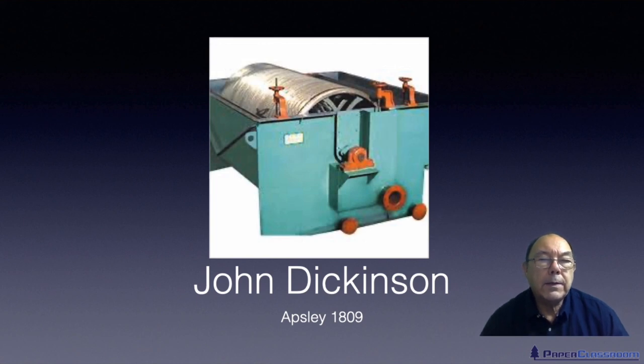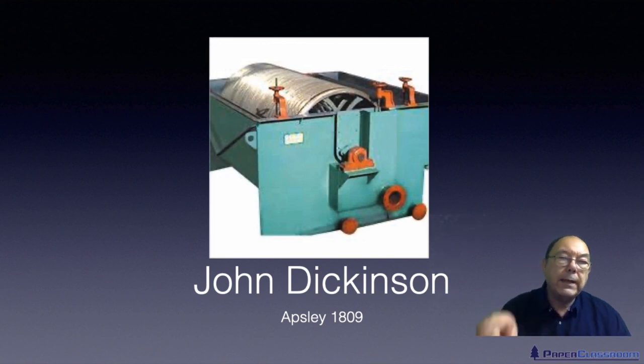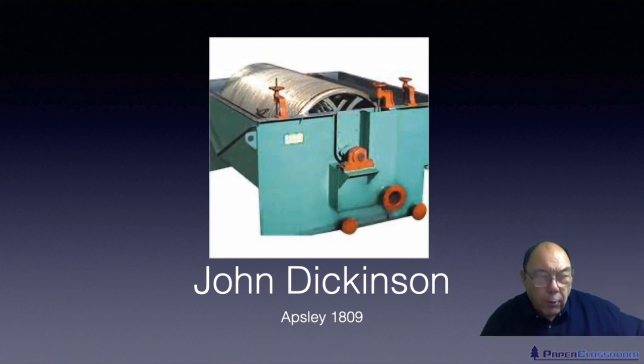The cylinder mould and the Fourdrinier fought for market share in those early years. The Fourdrinier won because in theory there's no limit to how fast it can go. With these cylinder mould machines, because of the revolving action, stock can get thrown off, so you're probably limited to no more than 80 or 90 metres a minute maximum.